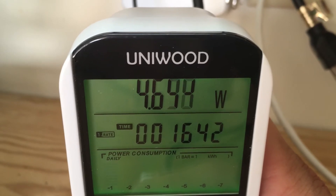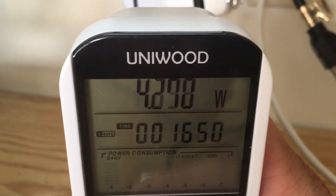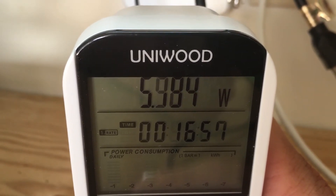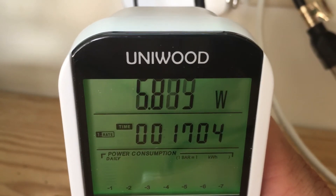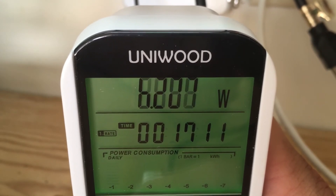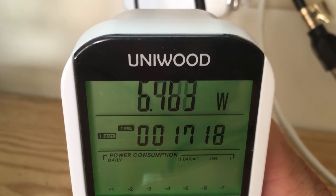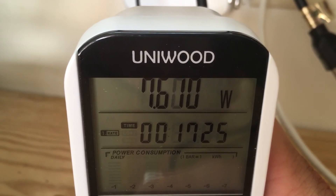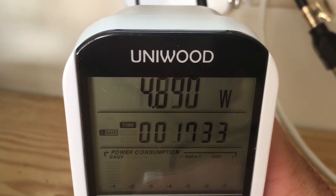I'm running a 64-bit Linux operating system on the Atomic Pi with the desktop. We're up to 5.5, six, seven watts during boot. These Atomic Pis take a little bit longer to boot up — they're not the fastest. Right now we're leveling out around 4.6 to 4.8 watts.